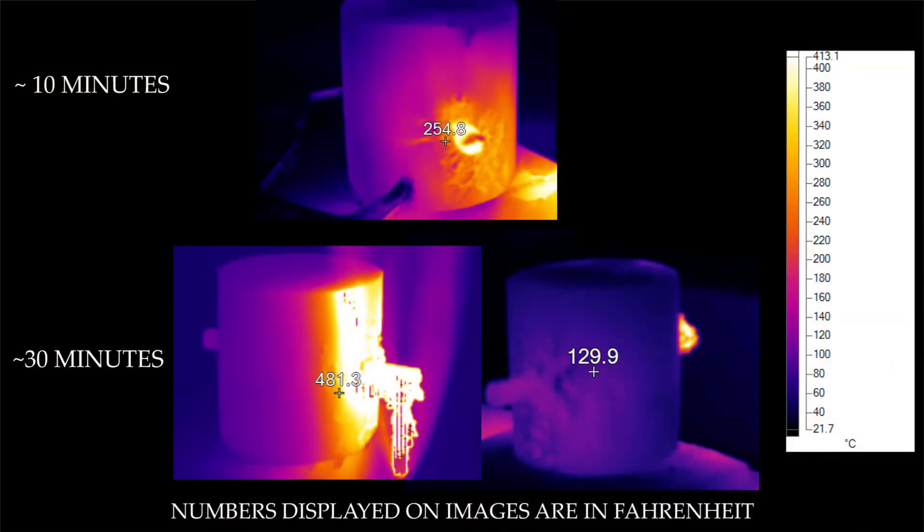If Zane touching the rebar on the other side wasn't proof enough, here are some temperature profile pictures we took with the Fluke in the lab during the fire exposure. You can see the flame was extremely hot and it immediately went into the rebar. Over time you can see the temperature of the concrete slowly increase — partly because the fire was almost in direct contact with it, and also because some of that heat was going through the rebar into the concrete. But even after 30 minutes of exposure, you can see that the other side of the rebar is still very cool.